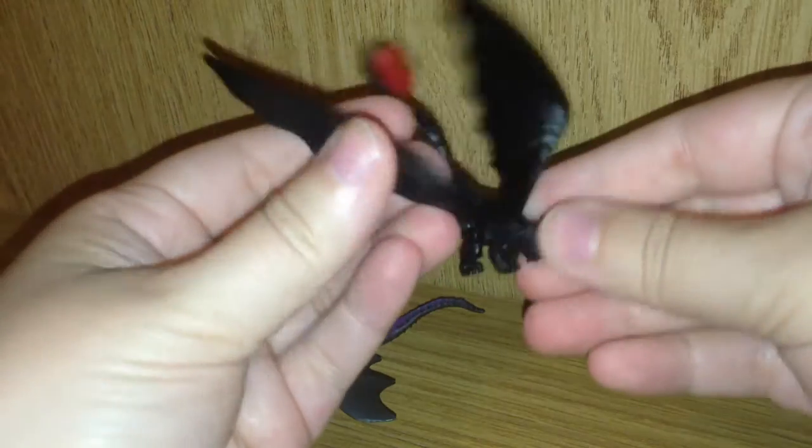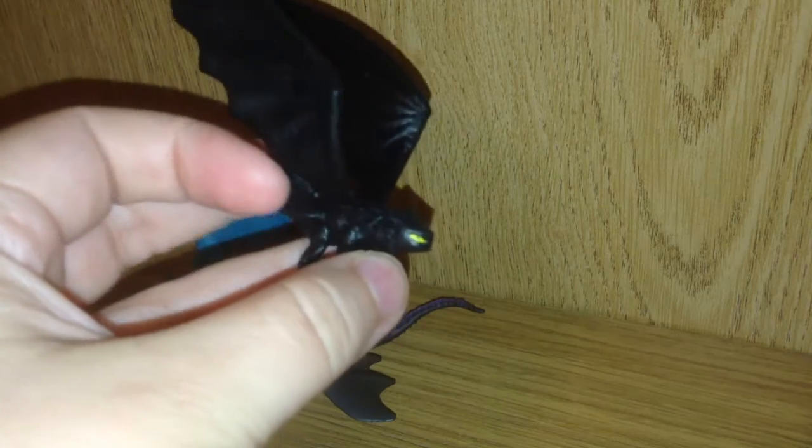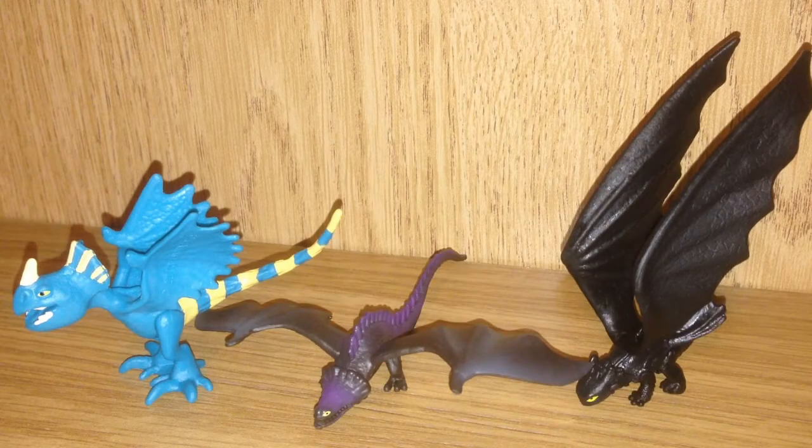I am looking forward to seeing the movie. I haven't got to watch it yet, but I can't wait to see the sequel. Be sure and tell me in the comments below who your favorite of the three is. Toothless would definitely have to be my favorite. I love how fierce they're looking there. So if you enjoyed that, don't forget to give me a big thumbs up and subscribe. I have lots more awesome toy figures on the way, and I will see you all next time. Later, guys.